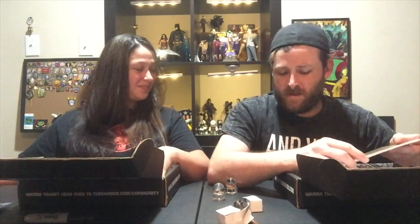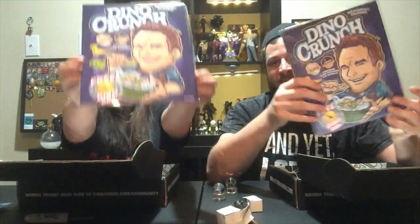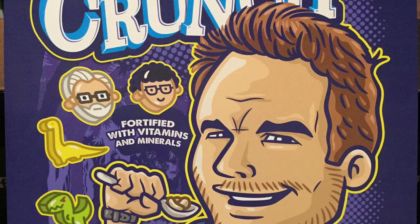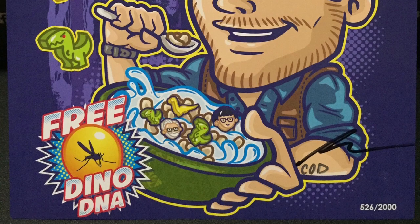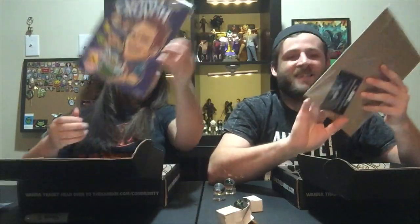It's print time! We got the same print. This is Jurassic World — 'Dino Crunch, fortified with vitamins and minerals.' Look at the marshmallows — oh my gosh, really funny! Oh, that's the guy who would scream like a girl, right? Free dino DNA! It says COD — it must be made by 'Create or Destroy.' He's done several of their prints, some really cool ones. 'Drastically Delicious' — that's awesome.